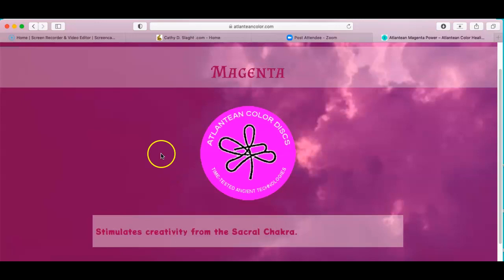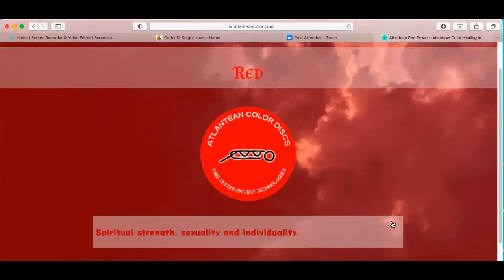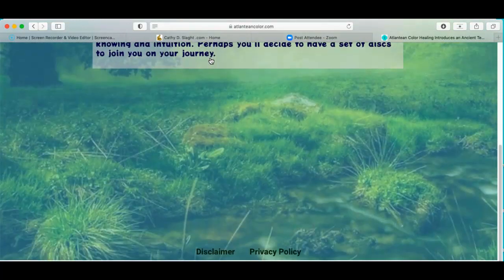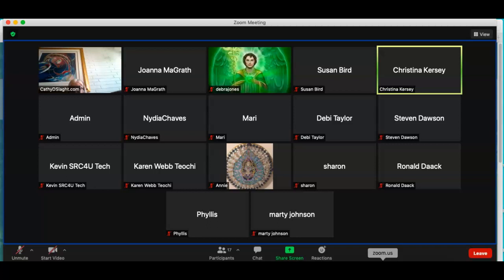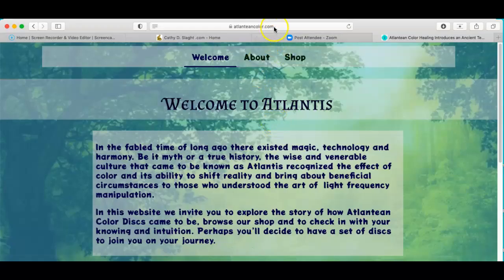Every single Atlantean color disc is teamed up with a certain vitamin and a certain mineral. That way you don't necessarily have to go to the store and buy a vitamin or mineral — you can use the Atlantean color disc to zap food. It energizes your food. It's not just iron — it works on all kinds of minerals and vitamins. The color blue, for example, controls zinc levels.